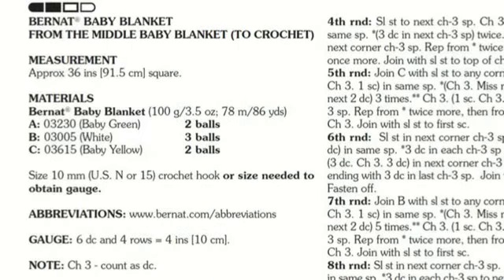Looking at this pattern, we're talking in American terms today. The blanket measures 36 inches square. You'll need seven balls of Bernat Baby Blanket yarn — it gives you the yarn codes: baby green, white, and baby yellow. The crochet hook is size N in American terms, or 10mm in Canadian terms. The gauge is six double crochets and four rows equal four inches for a swatch. A final note: chaining three counts as one double crochet — that confuses many people.